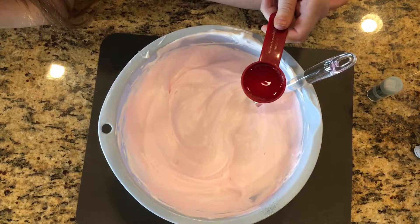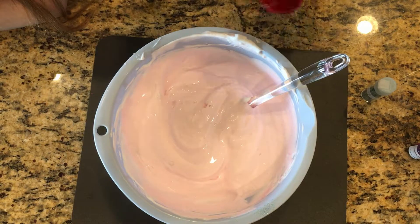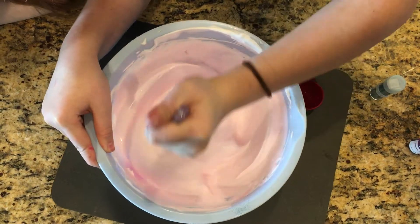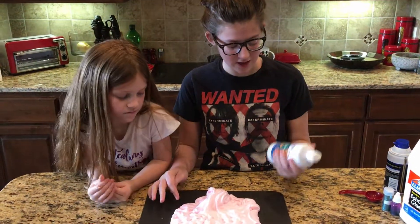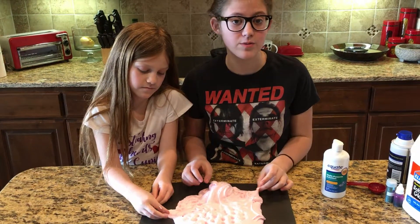Add your contact solution in slowly — one tablespoon at a time. Once it's done, put it on a clean surface and knead it together. If you find your slime is still sticky when kneading, add more contact solution. We added about eight tablespoons total.